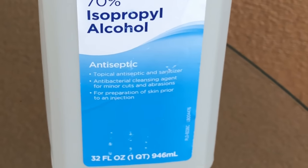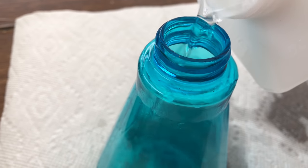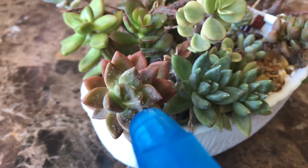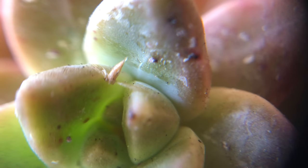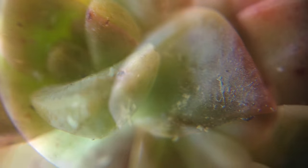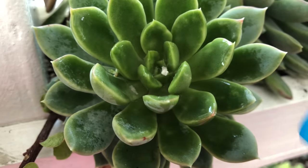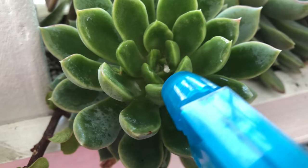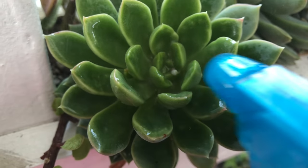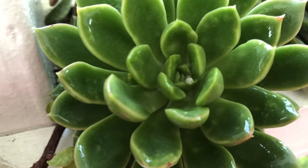So how do you treat mealybugs? What I do is I fill a spray bottle with undiluted 70% isopropyl alcohol and spray the affected area directly. Mealybugs are soft-bodied insects — their protection is the white cottony covering. Alcohol dissolves that and kills them instantly. It can leave a thin white layer on the leaves when the alcohol dries off, so sometimes it's better to schedule your treatment when it's time to water the plants so that you can rinse it off.